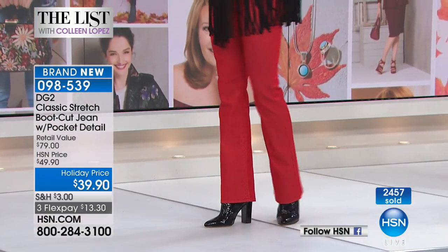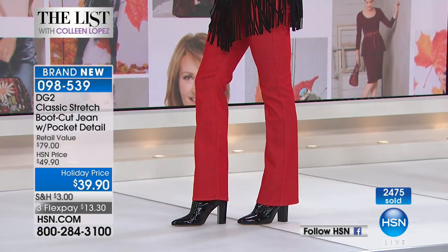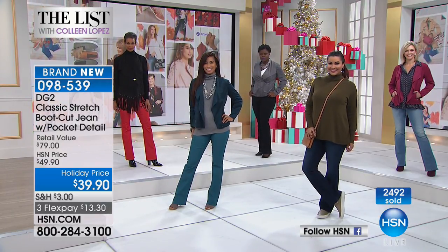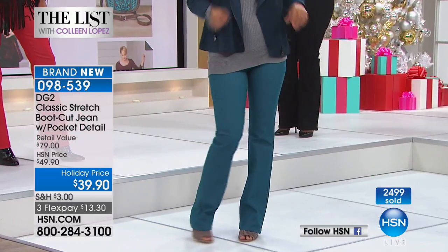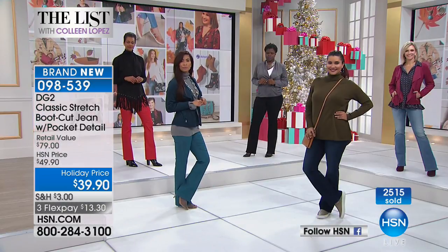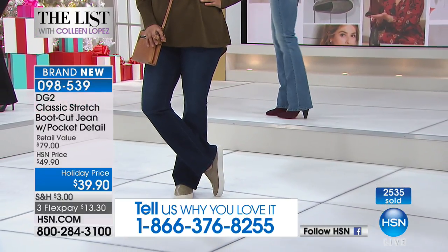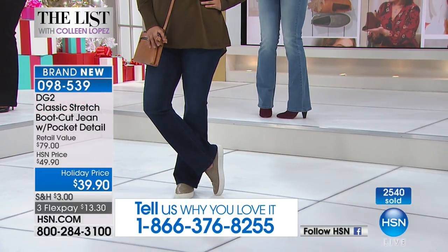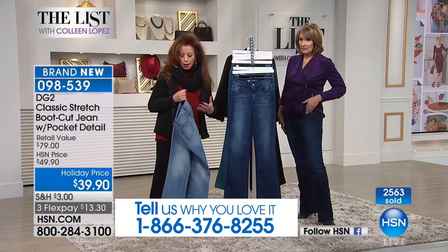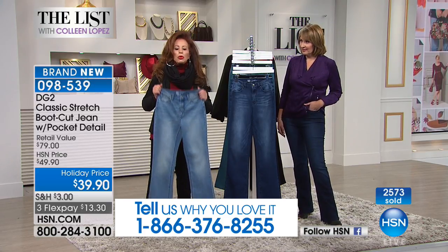This is Diane's classic denim. With super stretch I go down two sizes; I go down one size in classic denim. So I'm wearing a six — I'm normally an eight. You're wearing your regular size. A lot of us can go down one size in this because it does have stretch, it just isn't quite as stretchy as super stretch — it has a little more structure. Classic denim is actually a more expensive fabric.